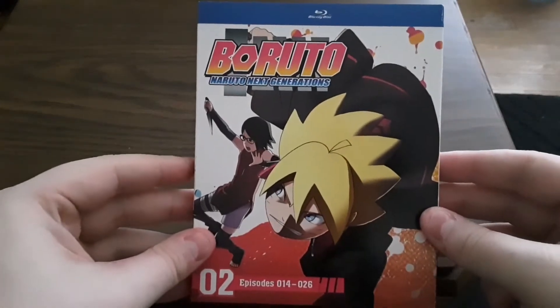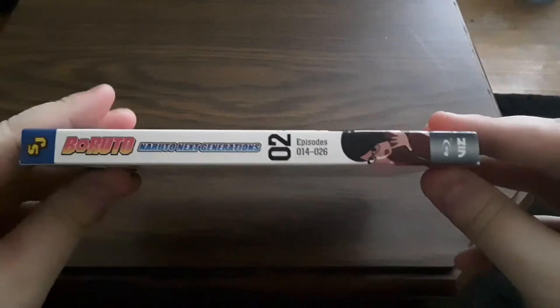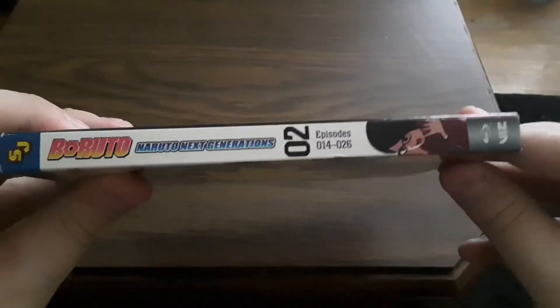So here's the cover, and then there is the spine, then the back, then the other spine.